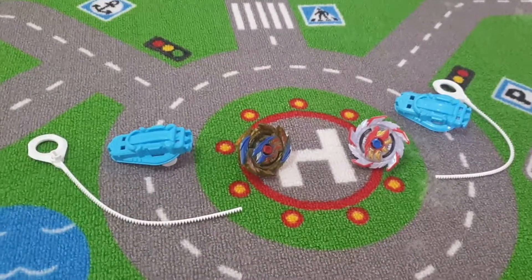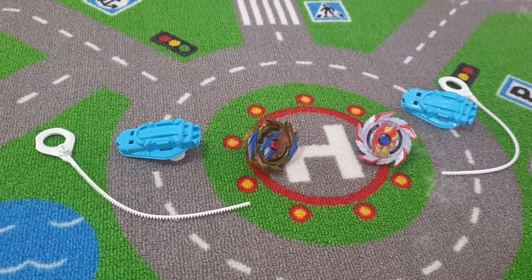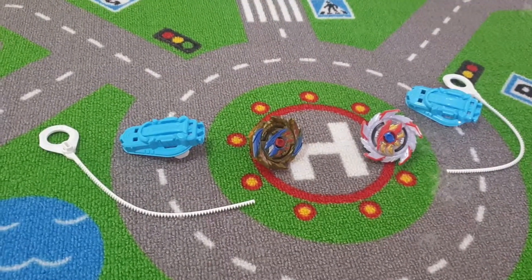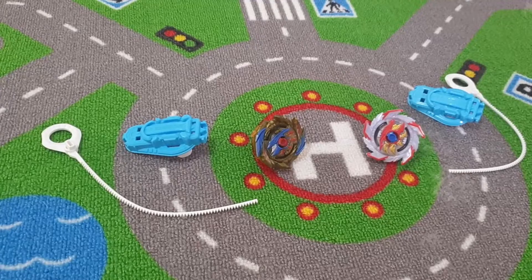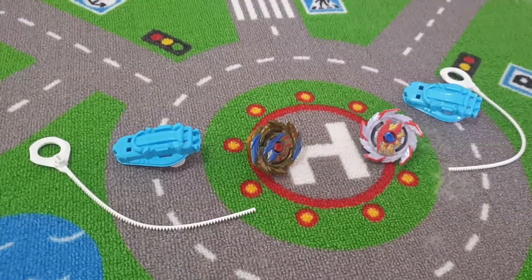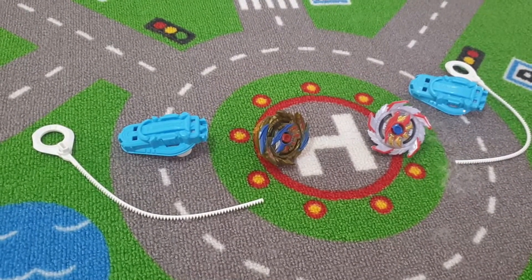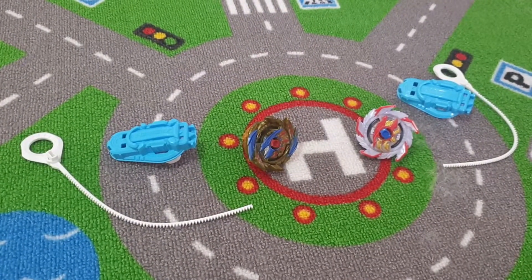So which one is your Beyblade? This one. What's so special about it? Because it can do a super attack! A super attack? Yes. What's it called? It's called Janice's.